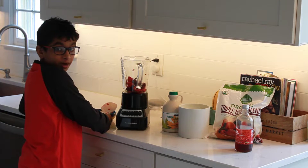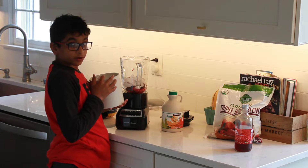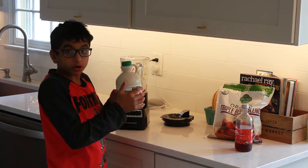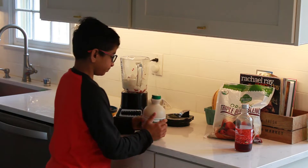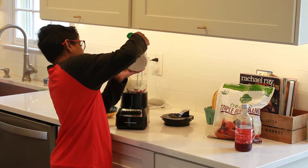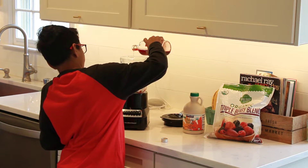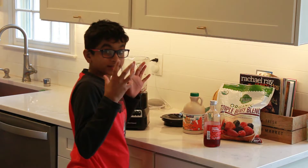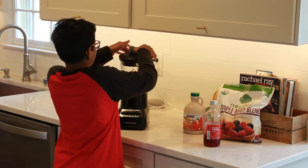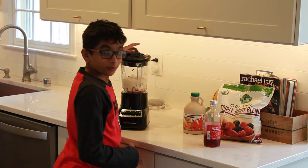Let's put the ingredients into the blender — first the berries, then the ice, then the homemade yogurt. Next, we'll put in some maple syrup — just a little bit should be good enough. And remember to top it off with a little bit of the Drink Lingon. Now let's make this smoothie: three, two, one.